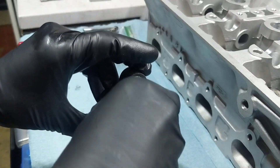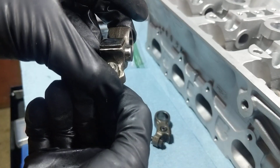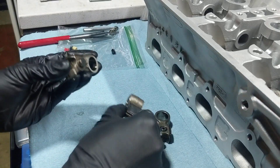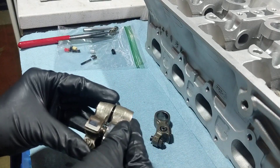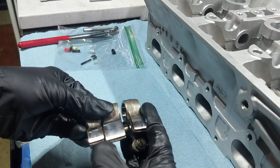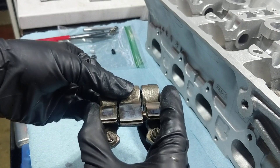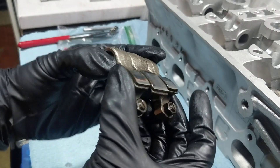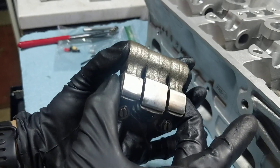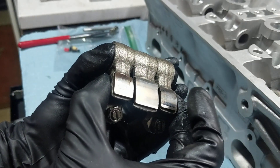You put the original pin back in, and that way it will stick out like that. Put it together. And boom — that's just one way of locking VTEC whenever you're doing clearance checks.